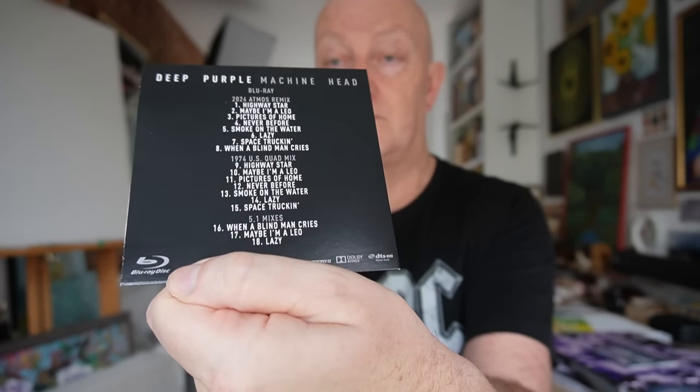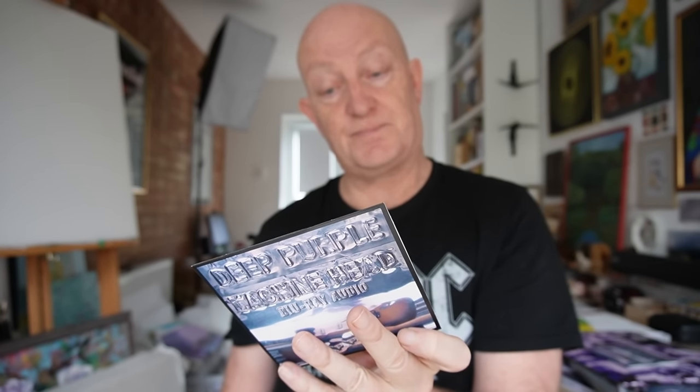The final disc is the Blu-ray audio disc. It's a shame they didn't include the actual filmed clip that is associated with this set. But here is the actual Blu-ray.